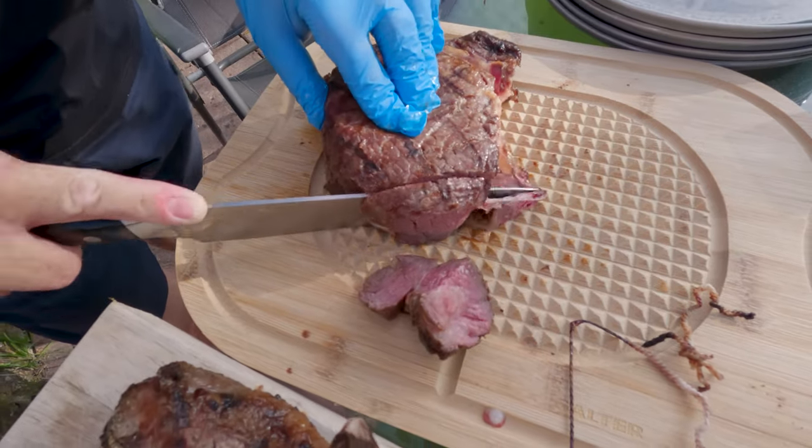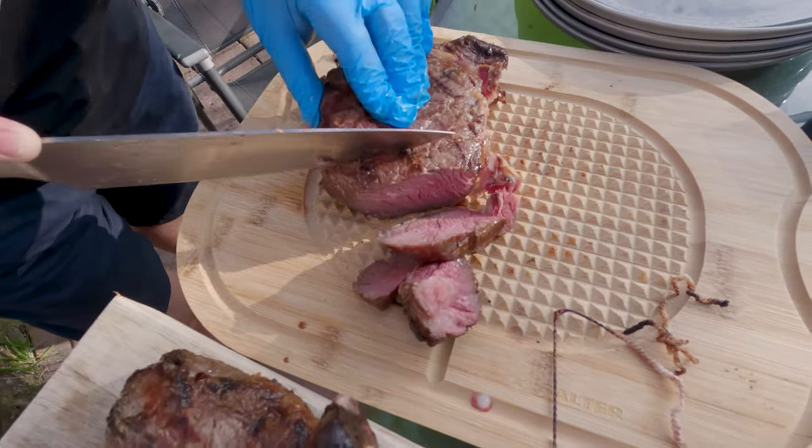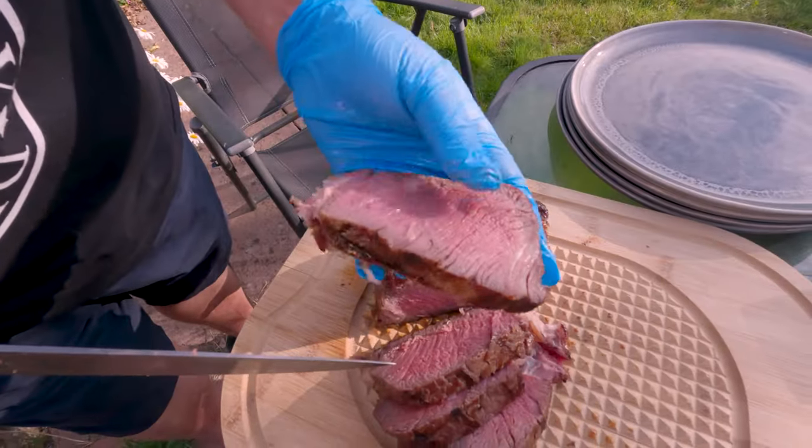Randy originally wanted the whole thing on his plate so he could pick it up like a Henry the Eighth pork chop, and I'd have been happy with that. But I said this is the way I'm serving mine. Mrs. Tooth said do that for mine as well, and Randy caved and went yeah, we'll have it your way. Have a look at this folks — cutting into Randy's steak, there is hardly any grey band, there's a nice bit of crust, and it is pink and juicy in the middle.